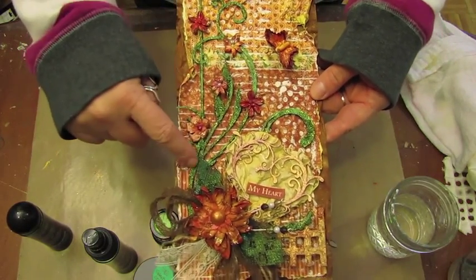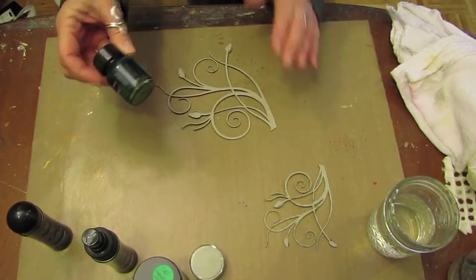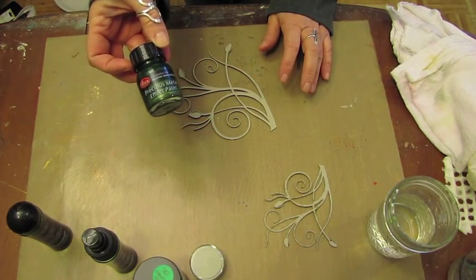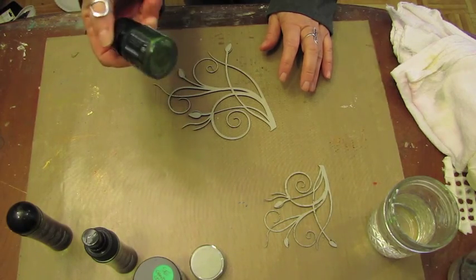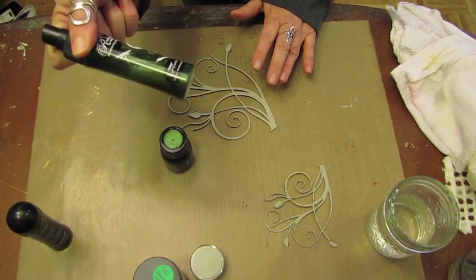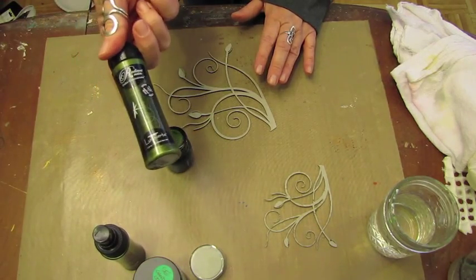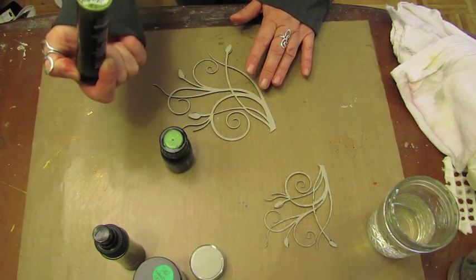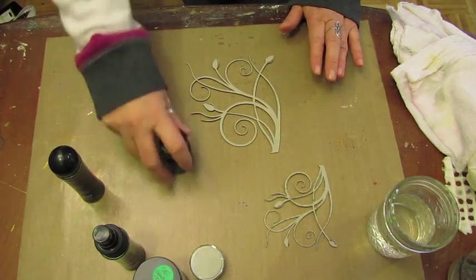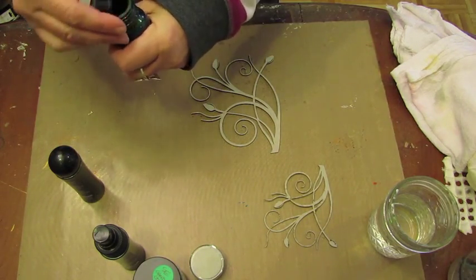I'm going to show you how I colored my chipboard. I'm going to put down a base color, and I'm choosing to use the precious metal effect paint in the olive color. But if you don't have that, you could spritz your background with the radiant rain shimmering mist in Spanish Moss, or you could use your radiant rain color concentrate — this one is olive vine — to paint and color the background.